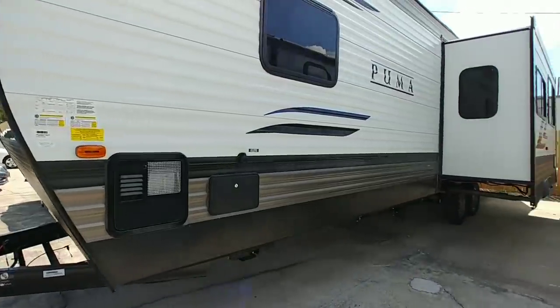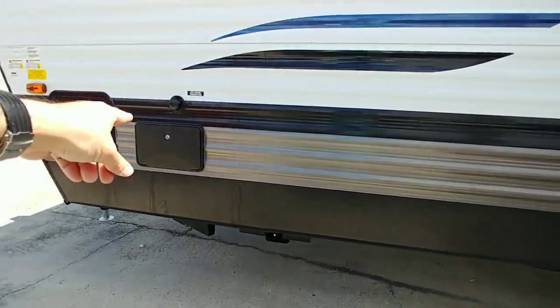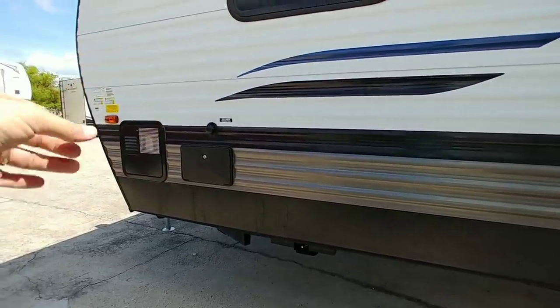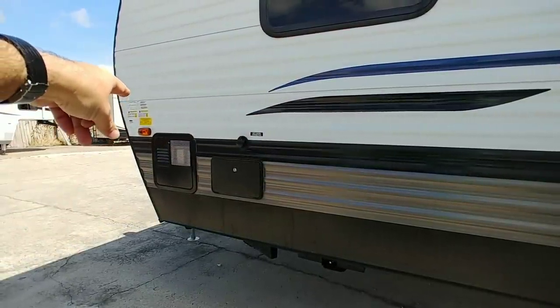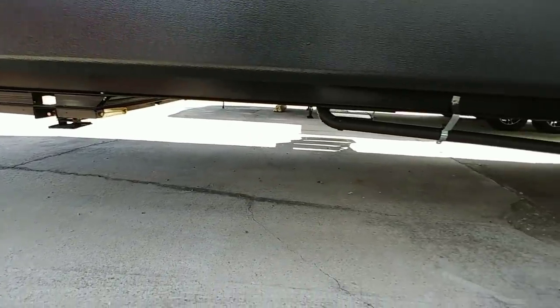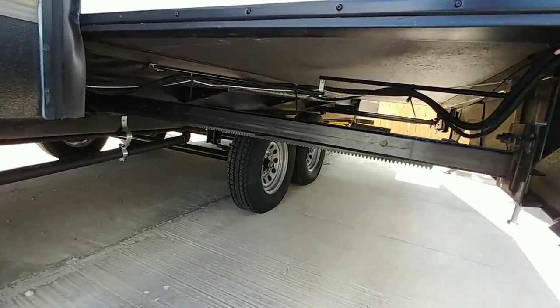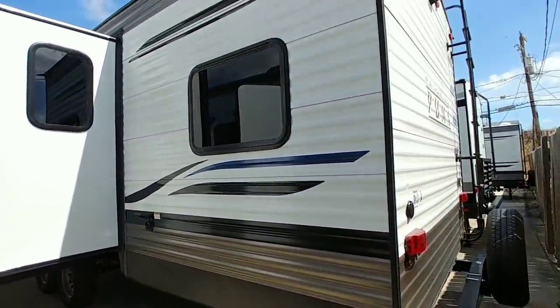You should always load it in a way that tries to transfer more of the weight to the back of your truck versus transferring weight to the back of this unit. Coming around the side, you have an external shower right here — no pass-through storage — your water heater right there, and looking underneath it has power stabilizers. You can see your plumbing station and rack-and-pinion slide.